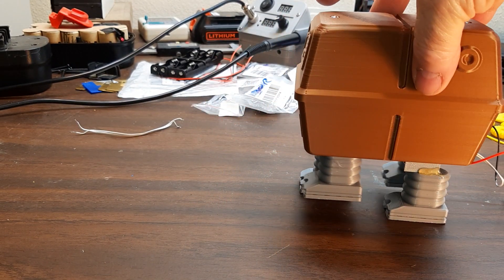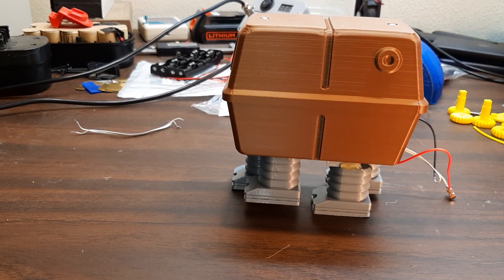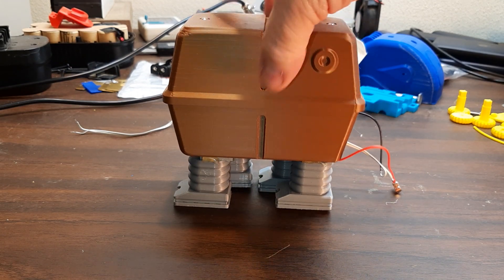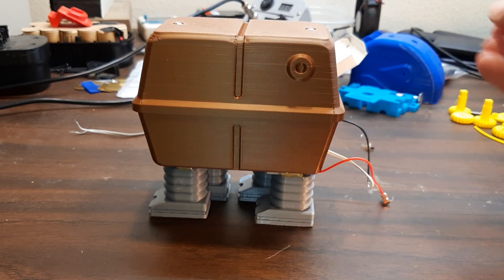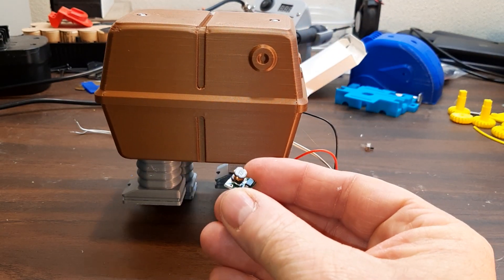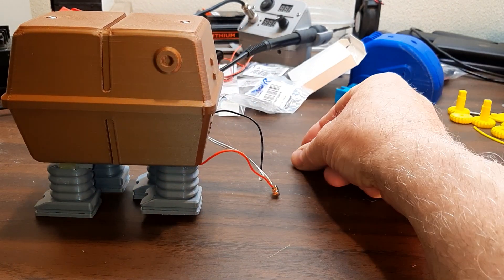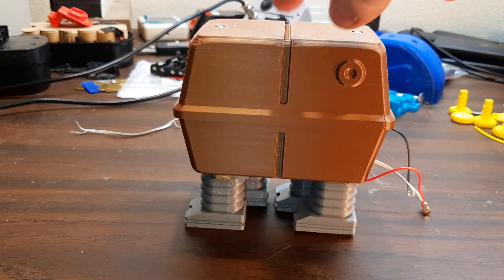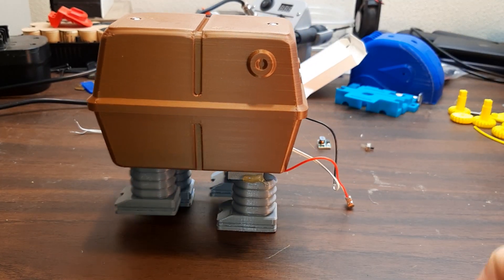I still have some more fine tuning to do on it. One of the problems is it's barely got enough energy to walk. I've got some of these boost converters — you put like 3 volts in and you get 5 volts out, or 1.8 volts in and you get 5 volts out. It should boost it up enough to overcome that problem. It's just running on 3 volts now.